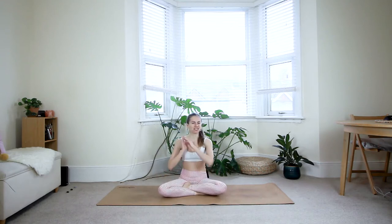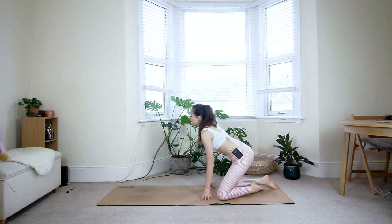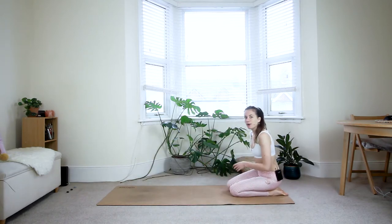Namaste beautiful yogis, welcome to your Get Lean and Strong yoga class. You won't need any props for today and we'll just get straight into the class. So you can come towards the back of the mat — we'll start in an easy and relaxing child's pose.